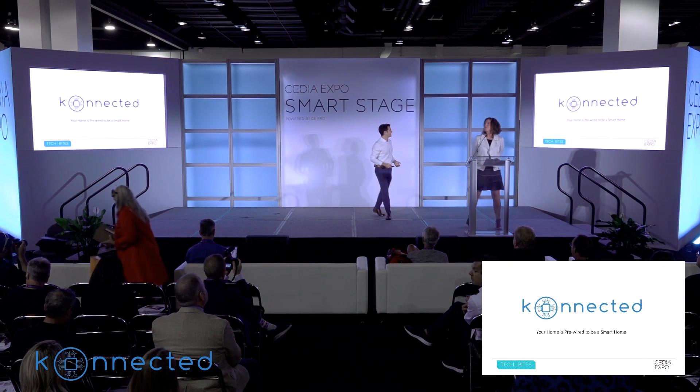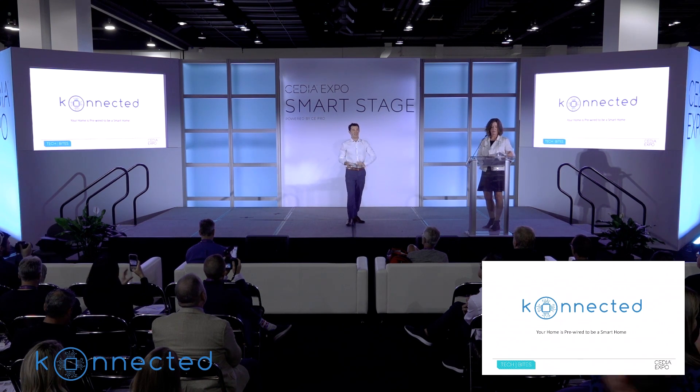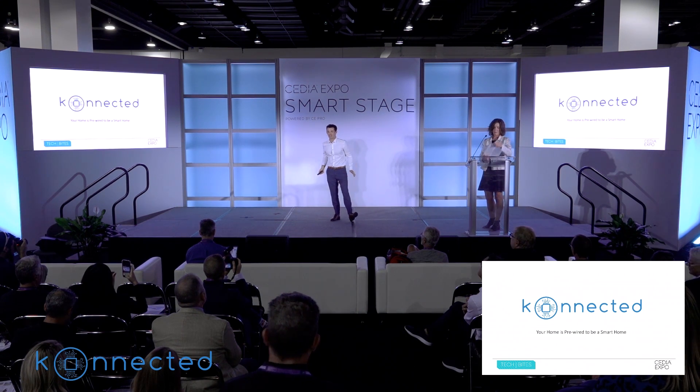Hey everyone, it's great to be here. I'm here to tell you about my company, Connected, and our mission to make wired alarm systems great again.